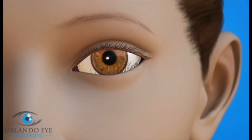With entropion, the eyelashes and skin of the eyelid turn into the eye. They rub against the cornea, causing pain and irritation.